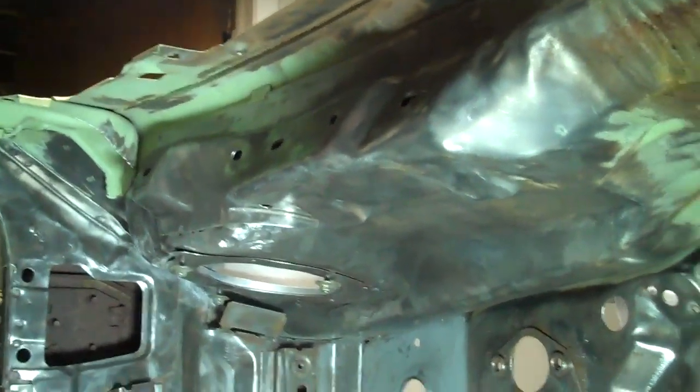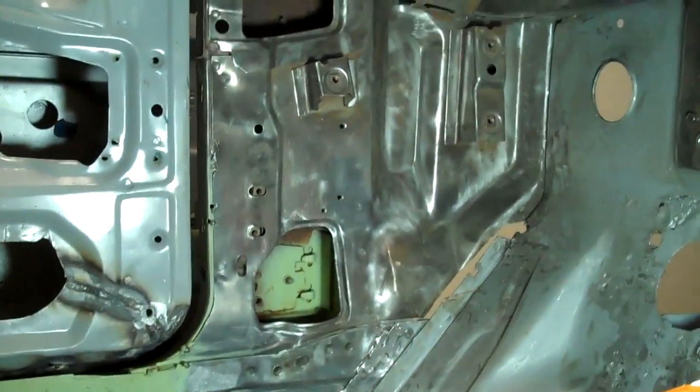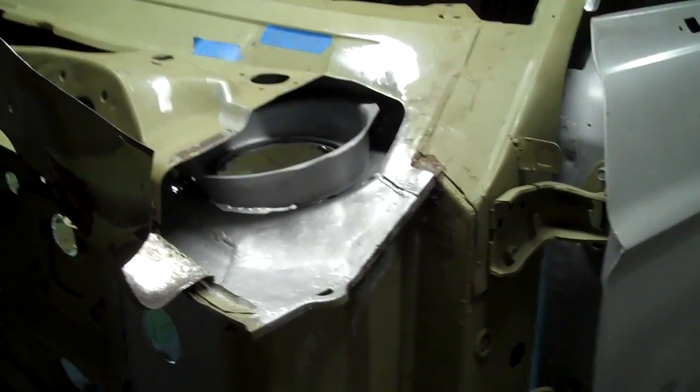We did our patches. We have one more small little patch to put on the side of our torque box. I'll show you how the front part looks. We got our patch in there and we got one coat of Rust Bullet on.